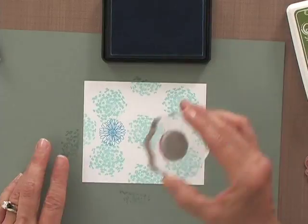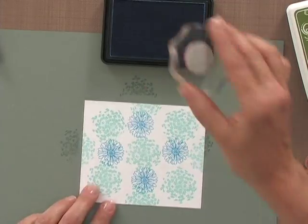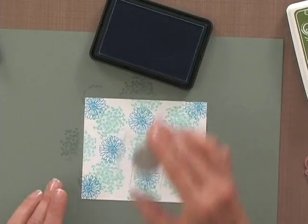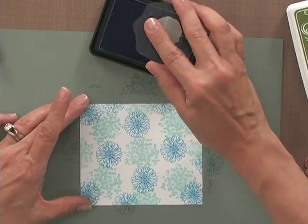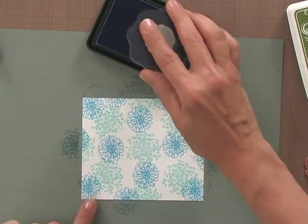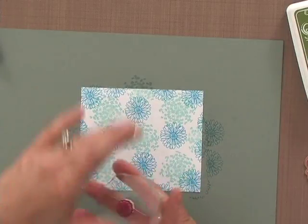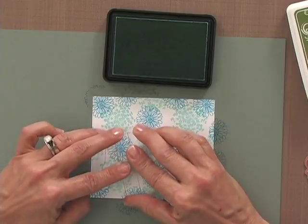I'll stamp one there, and one there. You can see I'm making somewhat of a pattern but trying to stagger it just a bit — this will give a nice finish to the corners. You want to make sure it looks a little bit random. These are good flowers to use because the leaves are going to come off of them and the leaves will fill in a lot of that white space as well.